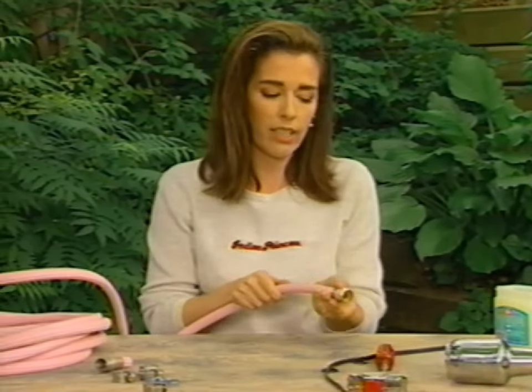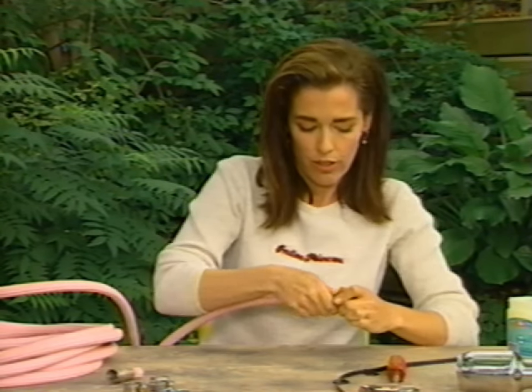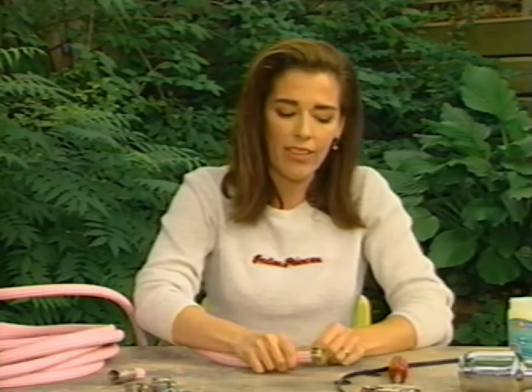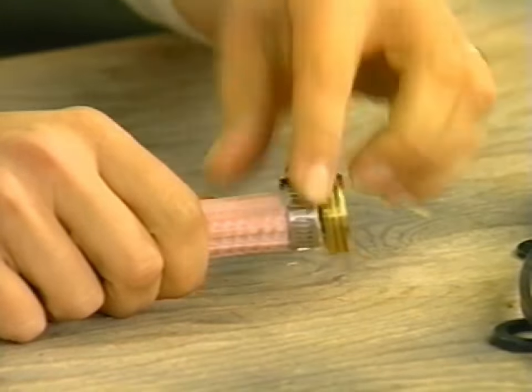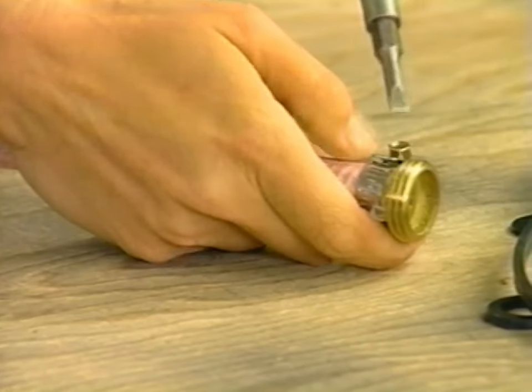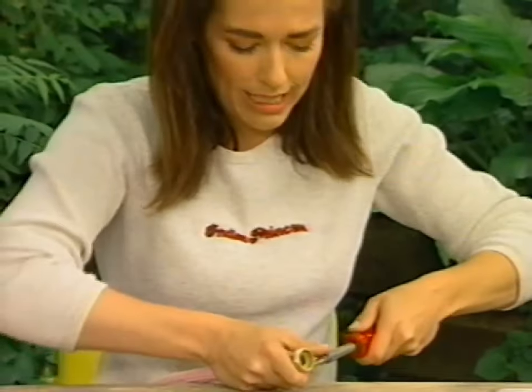Now it's well seated and I slide the hose clamp forward until it's just about an eighth of an inch from the beginning of this brass fitting. And I'm just going to tighten it up now. You need to get this really tight so that you can be assured that it won't leak.